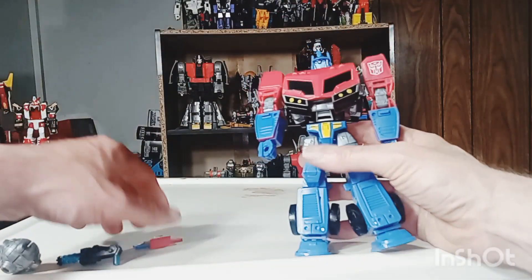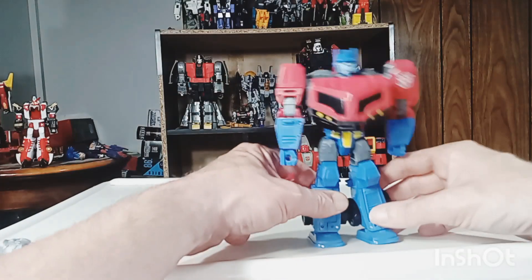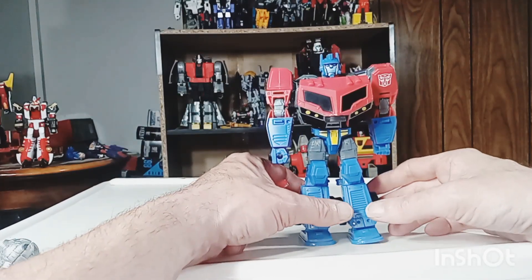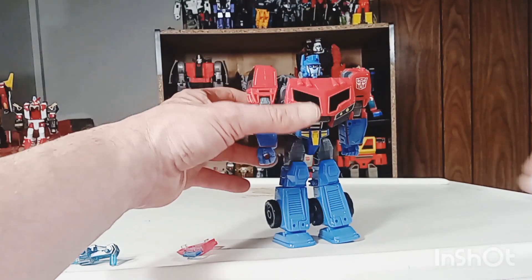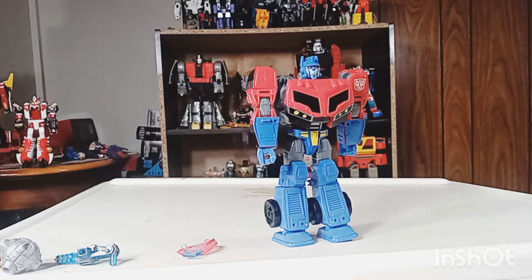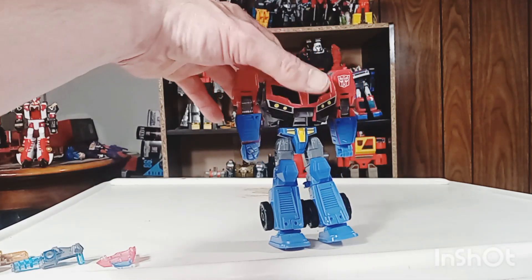And of course, his accessory over here — you can equip him with the battle axe. I don't think anything is Blast connector compatible with this battle axe. Let me find that — I'll look for it here in a second. Let's go ahead and get some comparisons out of the way.